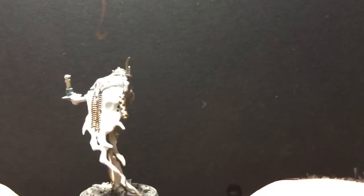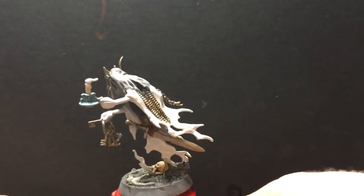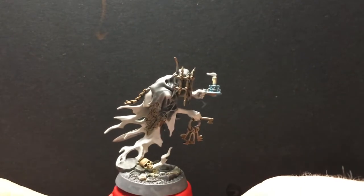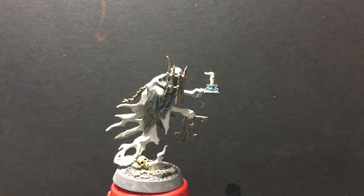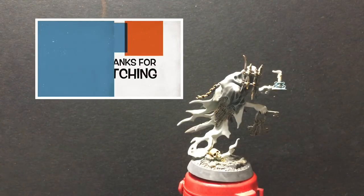I'm pretty happy with where he is at now. I like the shroud better with the transitions and I like the corrosion on the candle. This is about all we're going to be doing on Barcloth for a little bit, because I'm going to wait and do the vines, the roses, and the glowy bits together with him and the Briar Queen.